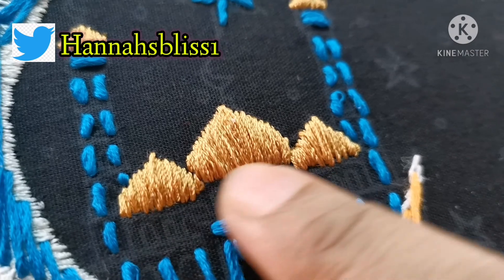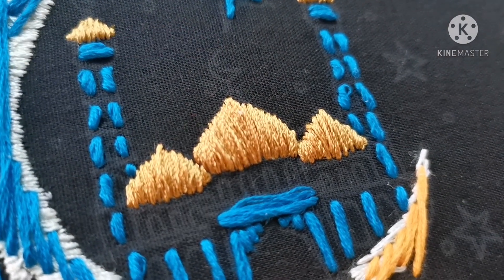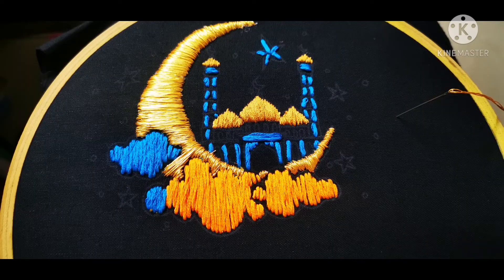Now, I am going to fill the silk thread with the satin stitch. If you have a gold color silk thread, I have a gold color silk thread. The edge is on the side.